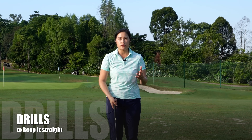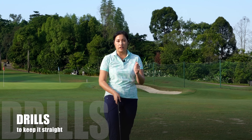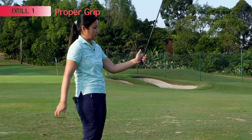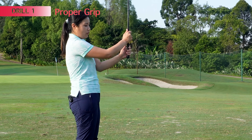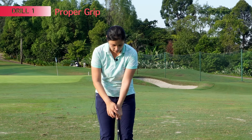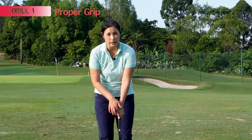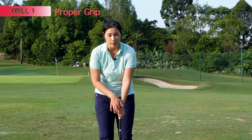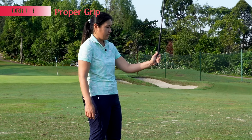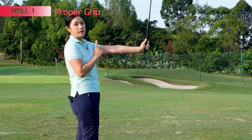Now I'm going to show you a few drills on how to keep the left arm straight. The first problem could be the grip, so number one, you've got to make sure you check your grip. For the left hand, I would like for you to grip it more towards the fingers, and then you want to wrap the palm around the grip just a little bit. When you wrap it around, you should be able to see about two knuckles, and it's really important to have your thumb up — you're going to feel like you're squeezing this part of your thumb against the palm. There should be a slight gap between the palm and the grip.